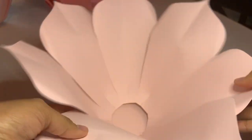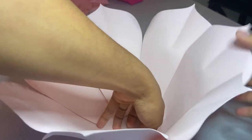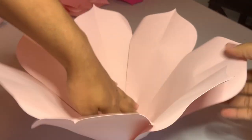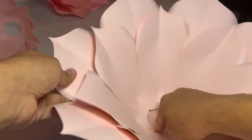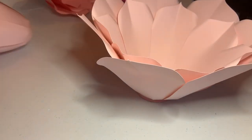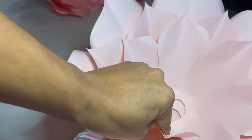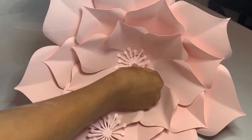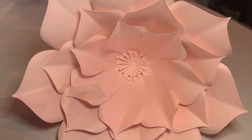I like to open them up a little bit because I want them to look slightly open, not so closed. I turn it and open all of them, then continue attaching all three sets with hot glue. For the center, I cut out a piece and glue it to the middle.